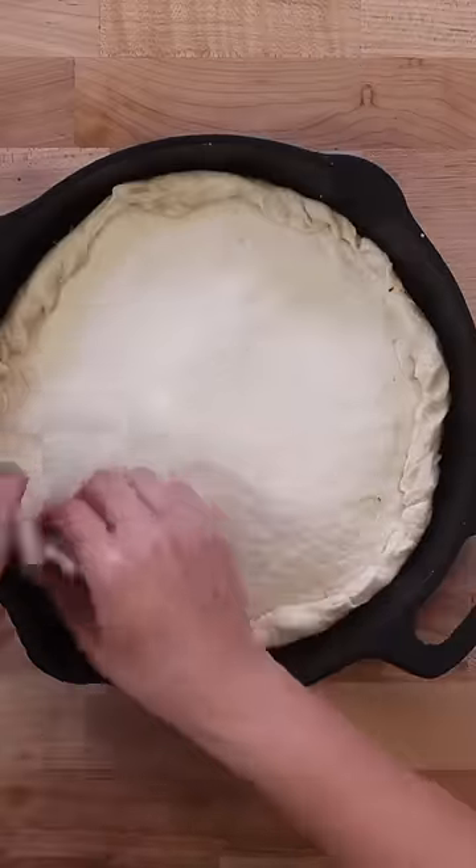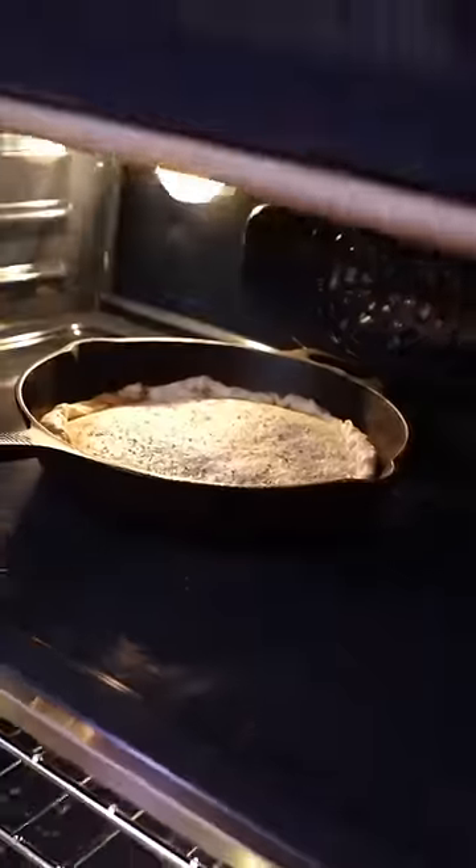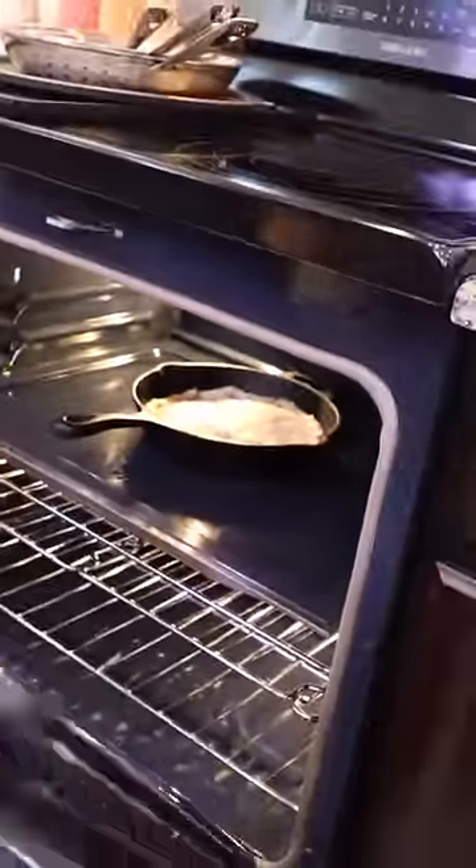Fold in the edges to create an upside down crust and add more Italian seasoning. Now, bake your upside down pizza at 425 degrees Fahrenheit for 20 minutes.